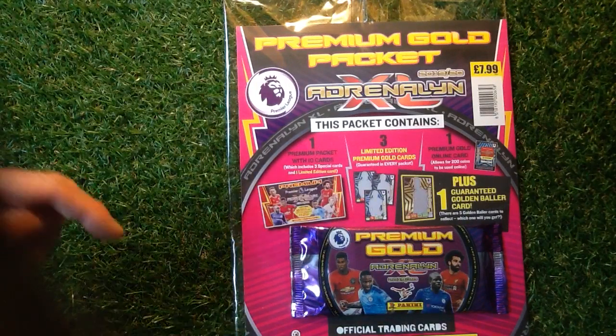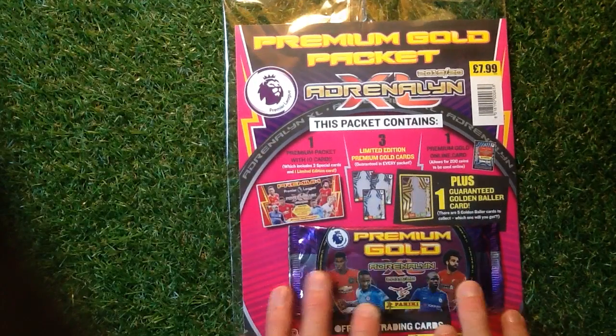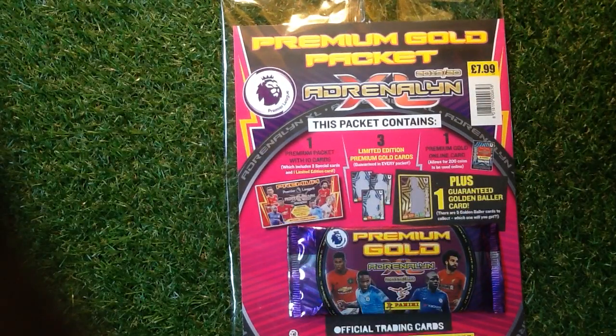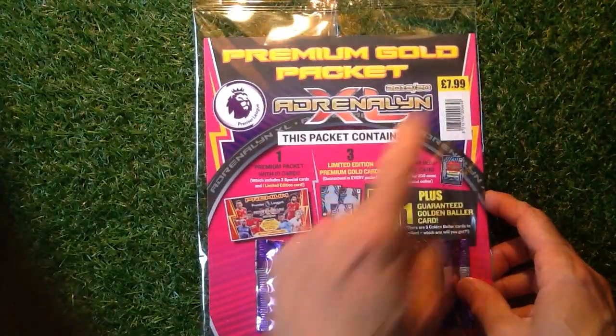Have you collected any Golden Border cards? Let us know in the comments section. Looking really nice, this pack — it's got the purple and silver on the outside with the gold and red lettering on the front. Nothing on the back, costing a grand total of £7.99.